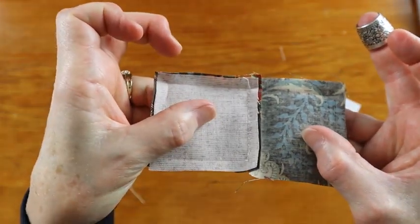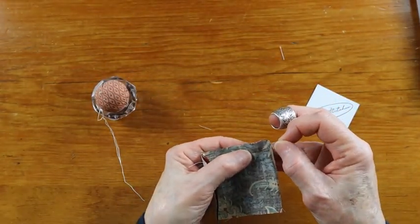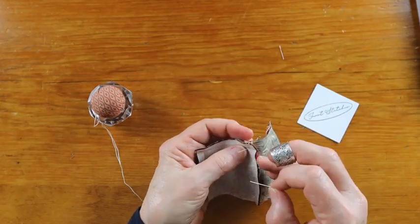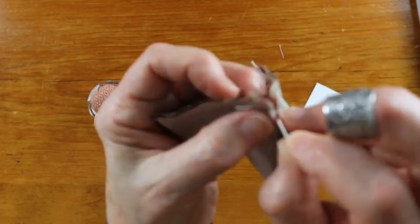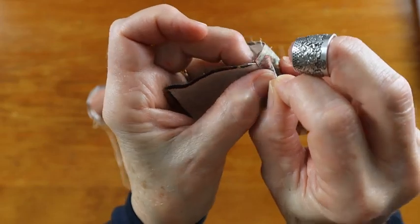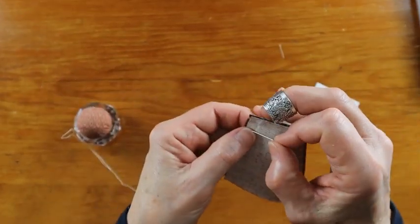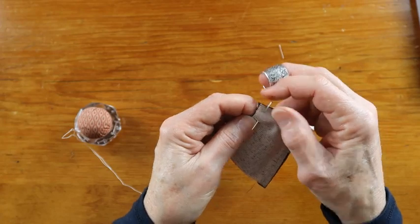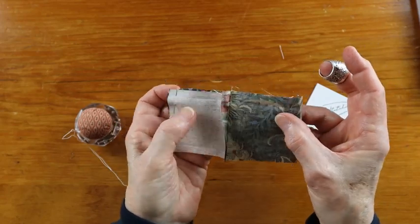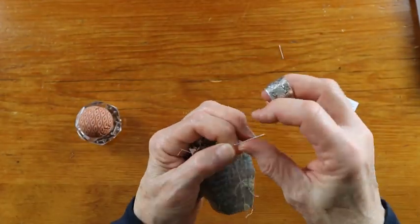We've got our crease for our stitching and we can put pins in at the beginning, middle — lifting up that seam allowance, putting it right in there where the X is — and then at the end. Now we're ready to stitch and we're going to start stitching just like we did for our two-patch. Hopefully our thread's long enough; we might need another piece if not.